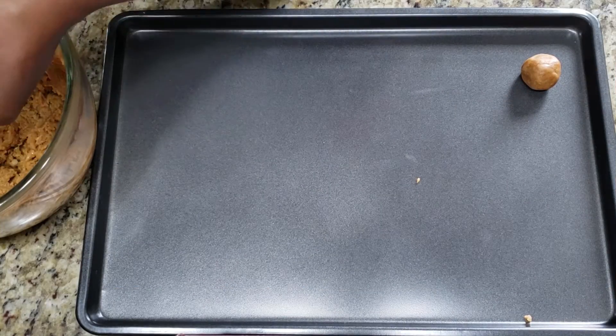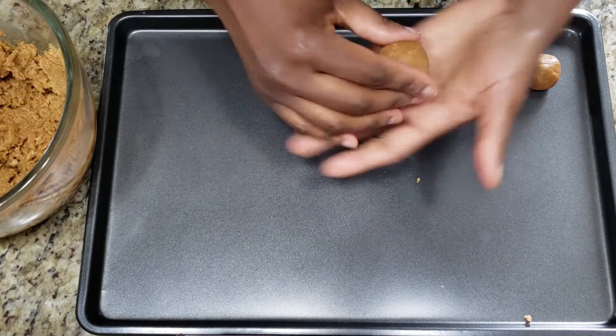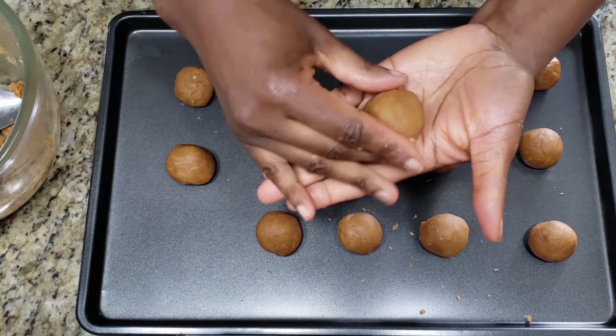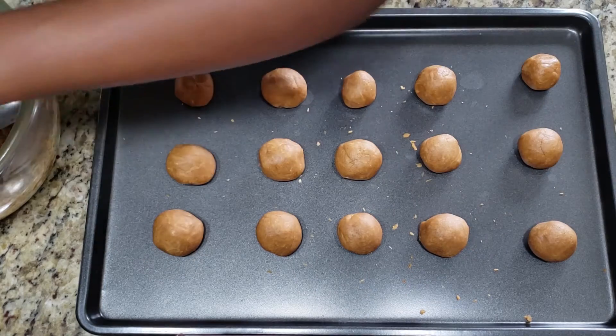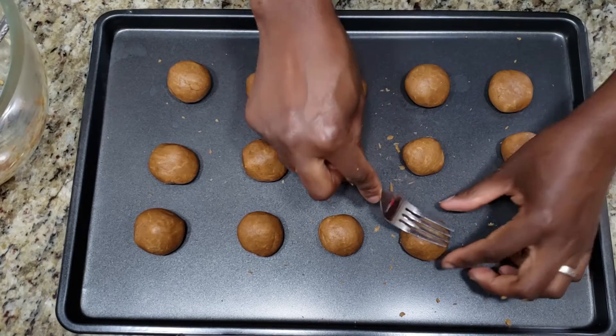I'm using my tablespoon to scoop up some of the dough and rolling each into a nice ball. Then I'm using a fork to flatten the cookies and make a cute pattern on top.